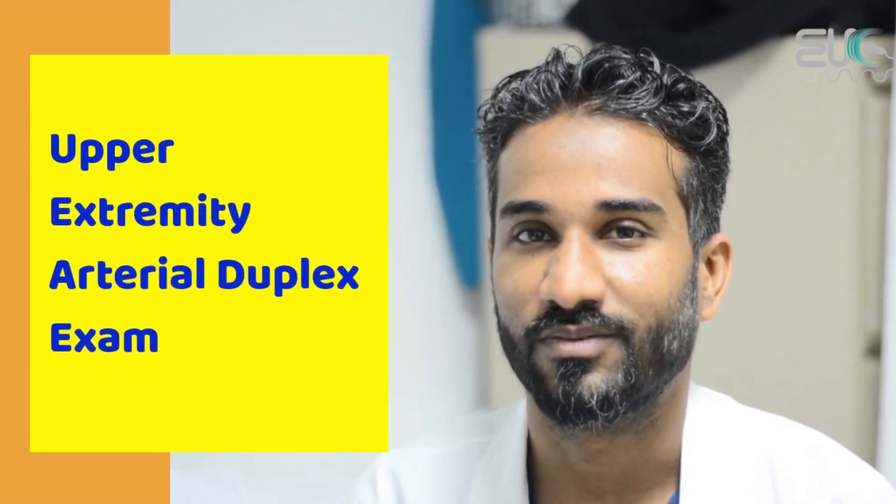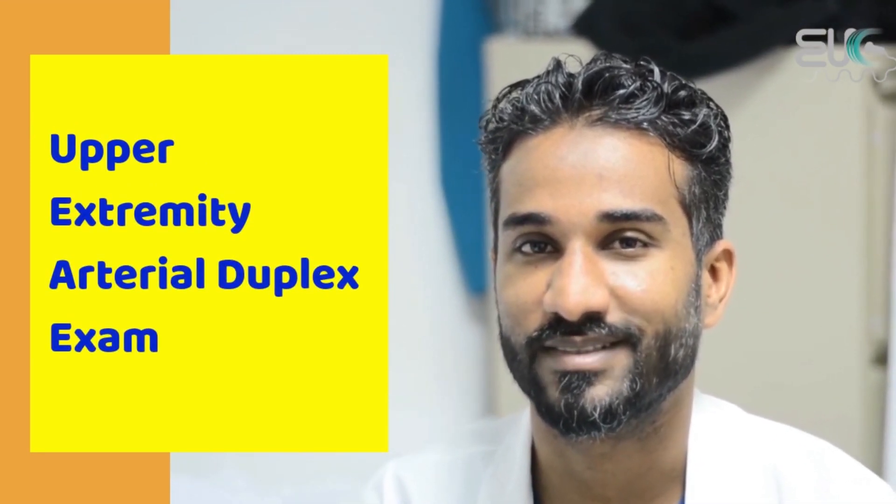Hello, this is me again. Today I will show you how I scan my vision for the Upper Extremity Arterial Duplex study.